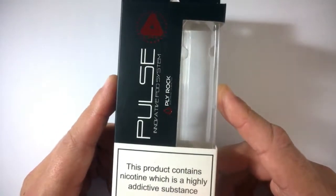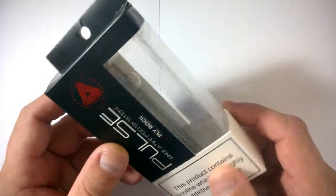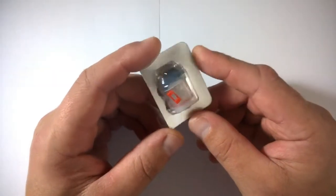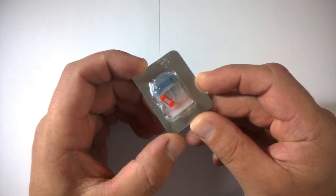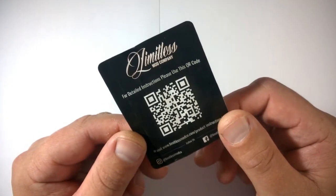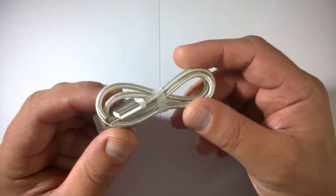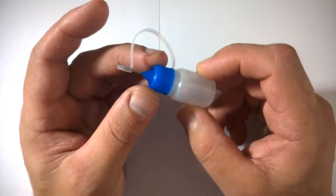Here we go with the self-destructing packaging from the Pulse pod system. As you can see I've had to take it out already because you can't help but rip the packaging when you open it. In the packaging you get a spare pod with some rubber bungs and a spare bung for your fill hole, a QR code for the website, a really nifty braided USB cable, and a nice little needle-nose bottle to fill up your pods.